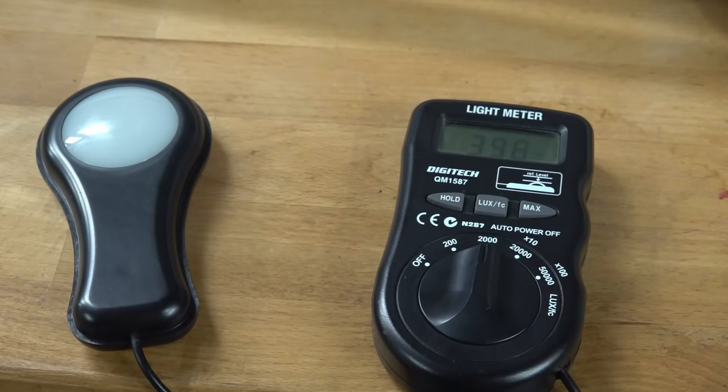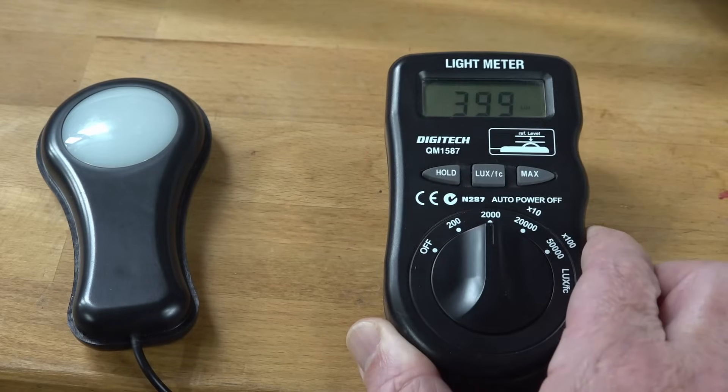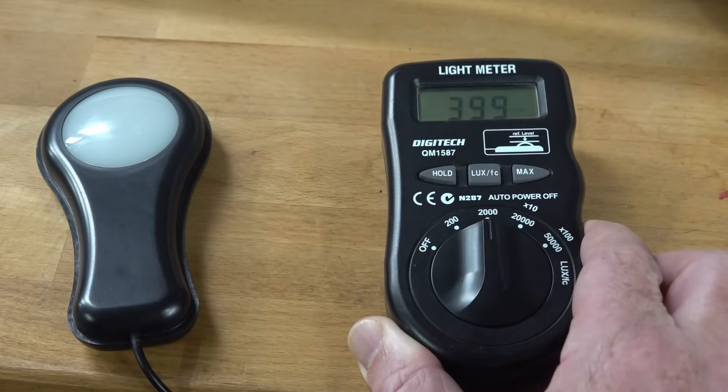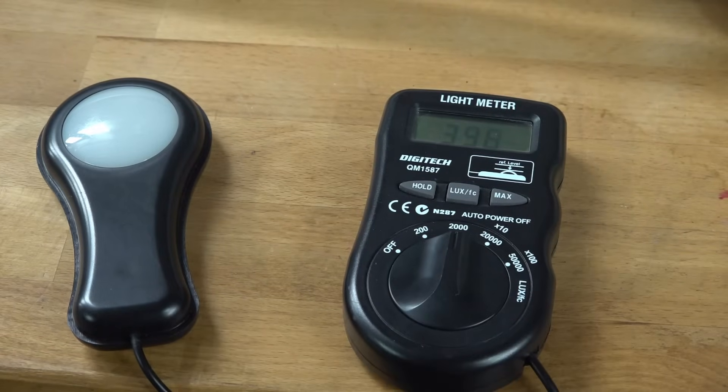Especially if you're trying to get good depth of field and stuff like that. I'm running a fixed f5.2 at the moment with a gain of 9. I tried to run mine with a gain of like 3 to 6. Once you get up to a gain of 9 on your camera, you start getting a little bit noisy in your image. It's a trade-off between depth of field and the noise in your image.